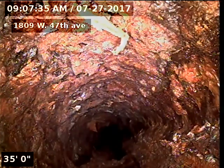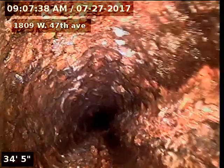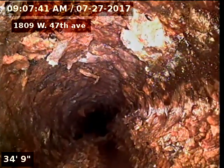You can see that the cast iron does have heavy buildup — it definitely needs to be descaled.